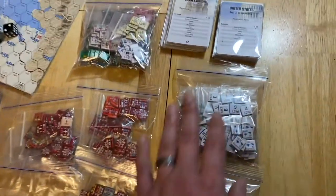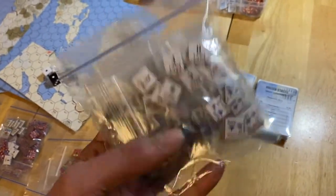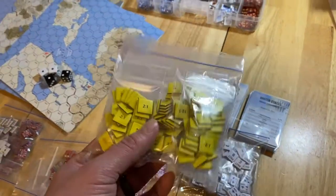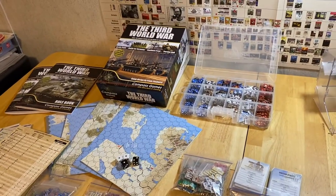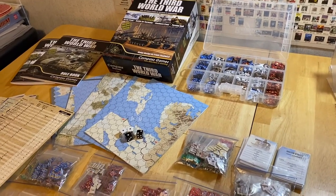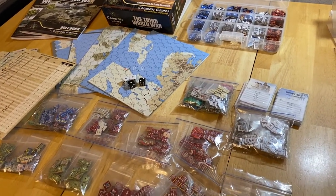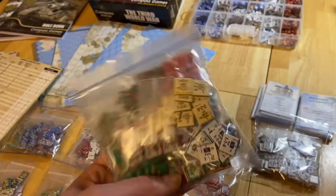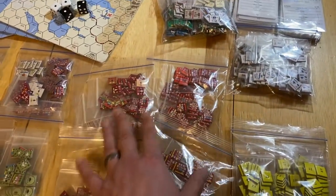As you can see, we have a lot of markers. Some specific markers I put into individual baggies and then collated them into another baggie — that usually works pretty good. This box is big enough that you could use GMT-size or DVG Games deep dish counter trays to hold all of these. Let me show you how I prefer to do it.